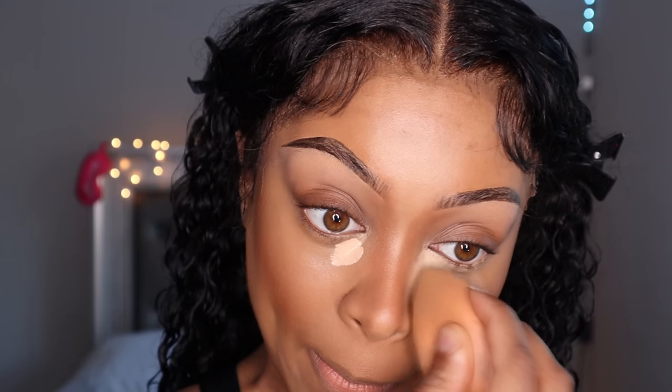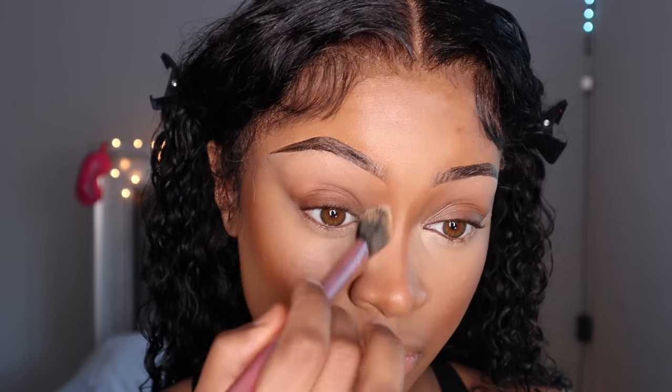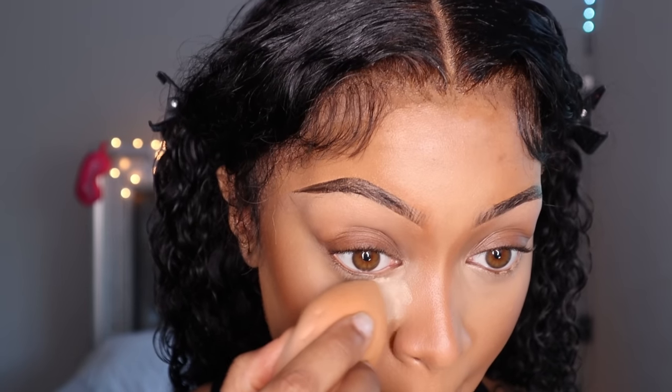Next I went in with my Tarte Shape Tape in Tan Sand, and I love going back in with the extra light concealer under my eyes because I love that extra pop, that extra highlight. It just always makes the look so extra but in a subtle way. I love it right under the eyes — if you don't, you can honestly skip that step, but I love it.